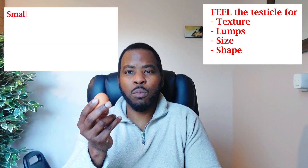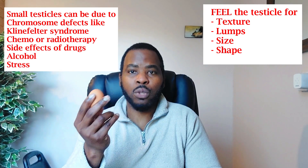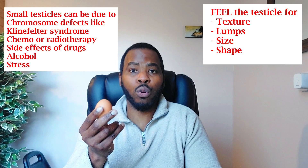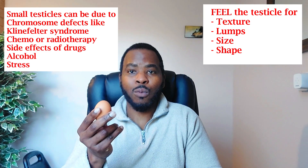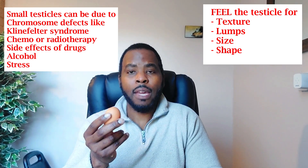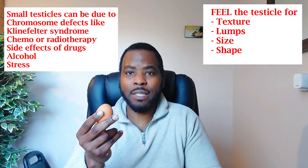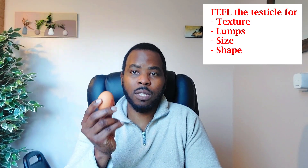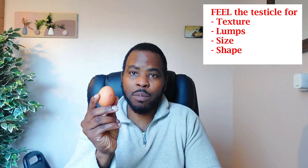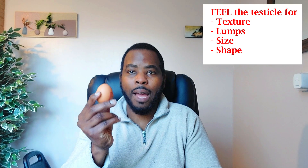Also feel the size — if it's too small, there's a condition called testicular atrophy, which can be due to a congenital disorder such as Klinefelter syndrome, a chromosomal abnormality present at birth, or due to underlying illnesses, chemotherapy or radiotherapy, side effects of medication, excess alcohol intake, or stress. You'd need a referral to a specialist for further investigation. Also remember the shape matters — it should be oval and egg-shaped. Any difference in shape can be due to distortion from fluid or lumps.